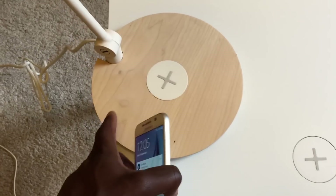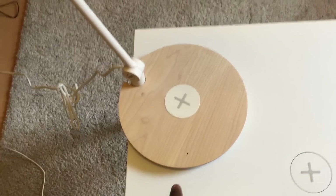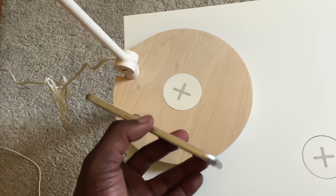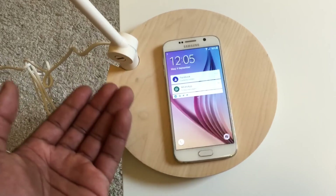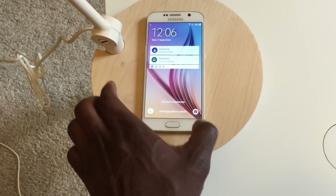The bedside lamp comes as well — I don't know if they come together as a package or if they've just sent me the two options they've got for wireless charging devices. This one's the same: you just place your phone on top of the plus sign and you can hear it as it starts charging wirelessly.